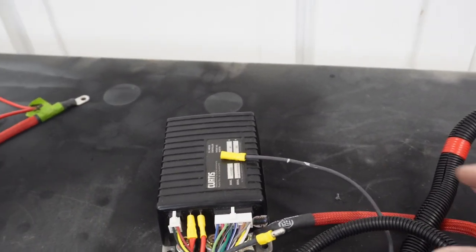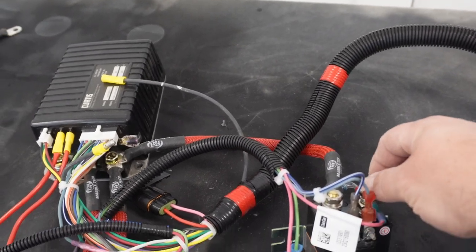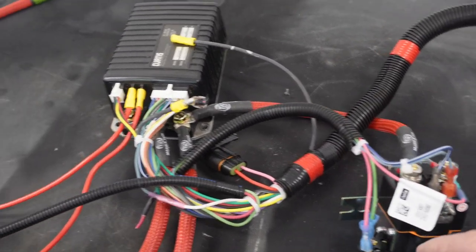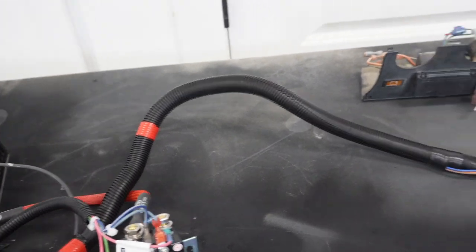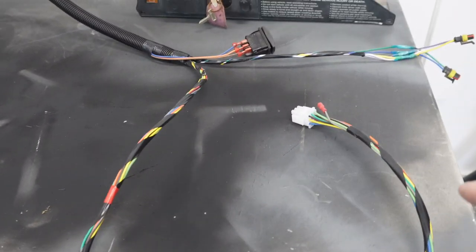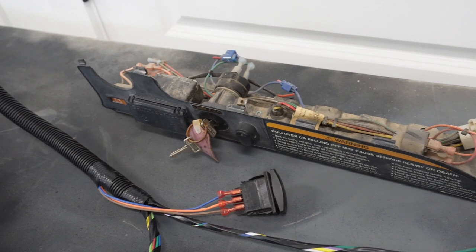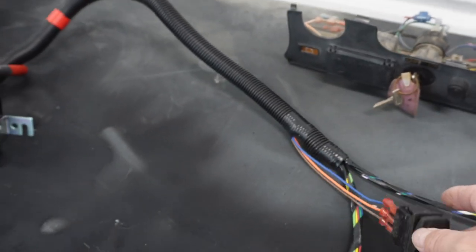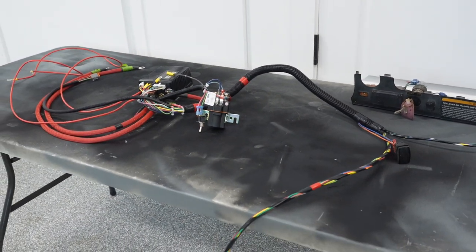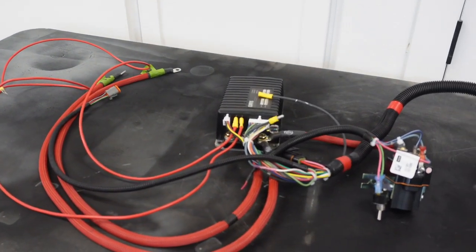The solenoid and the controller will get mounted to the aluminum plate underneath the seat. From the solenoid we'll have our battery positive — got to make a cable for that — and our battery negative coming off that stud. This harness will go underneath the floorboard and come up to the dash. These two go to the pedal assembly underneath the floorboard for your M-Core. And this is your F&R — forward and reverse switch. If you simplify it in your mind, it's not too bad.